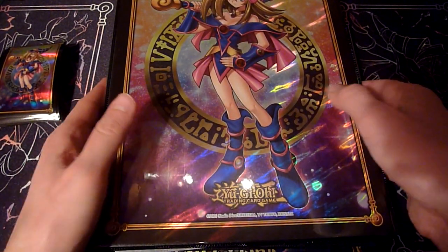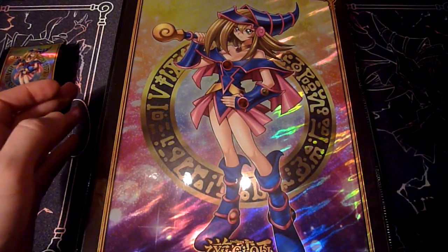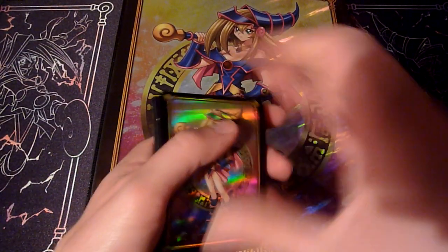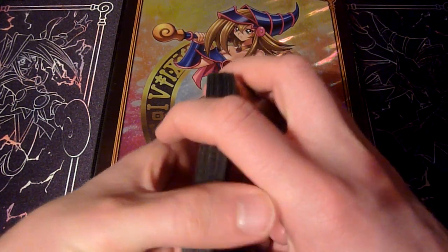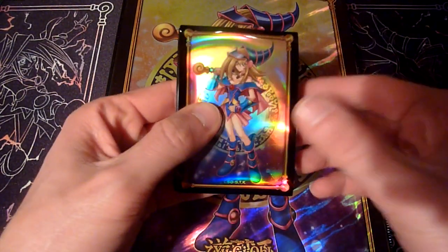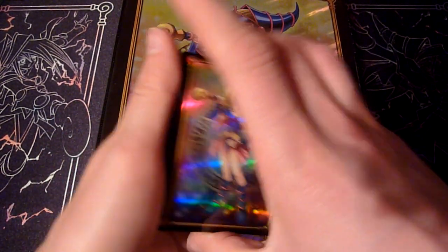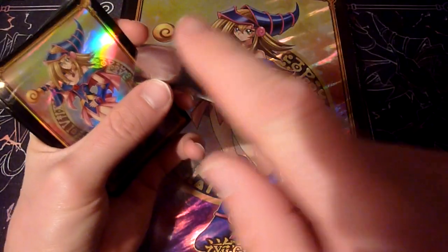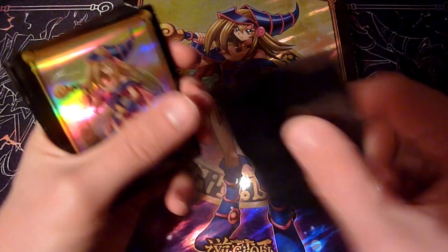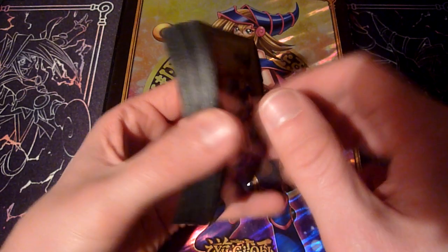I bought quite a lot of those sleeves and playmats, because I was thinking this older product — playmats, binders, and sleeves — was very nice in terms of the artwork, not so much in terms of quality. Those Konami sleeves usually tend to break on the sides, so you can only use them if you put outer sleeves around them.